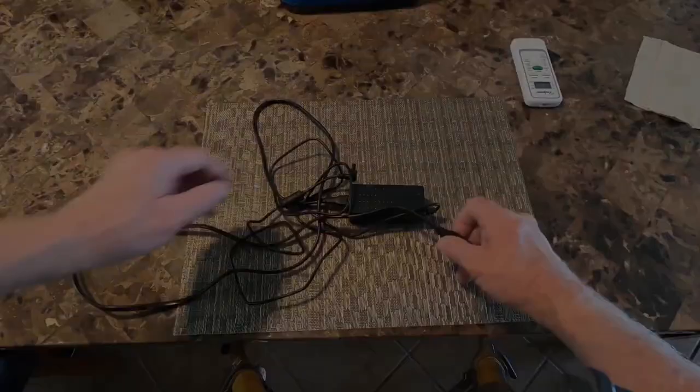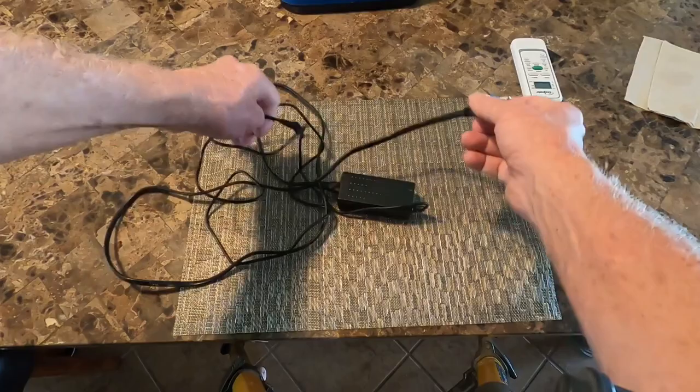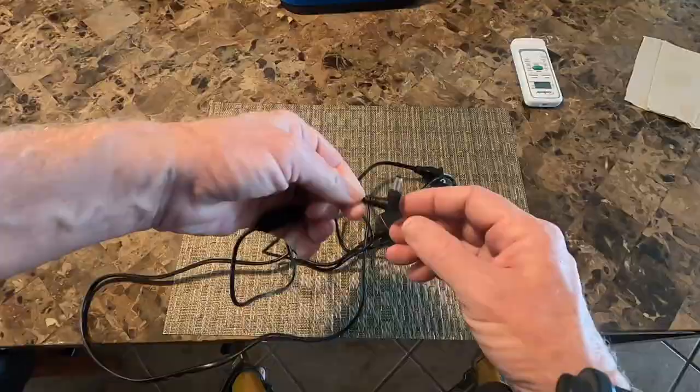Your power adapter here supports 110 or 220 volts. It has a standard 110 volt plug and a barrel adapter.